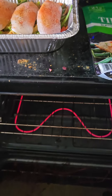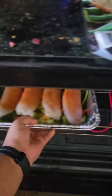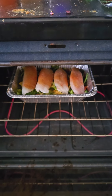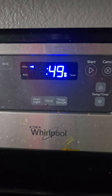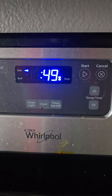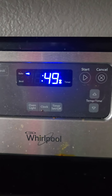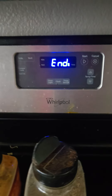The oven is set to 420 degrees Fahrenheit. I'm going to place them inside and bake for 40 minutes — a weight loss meal. I've set the timer for 15 minutes. It's done — the oven-baked vegetable and fish weight loss food is ready, healthy and tasty.